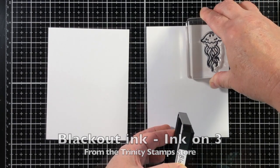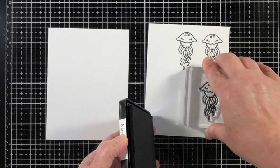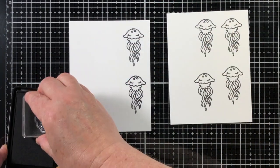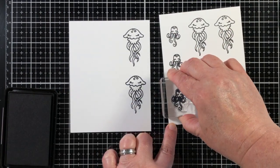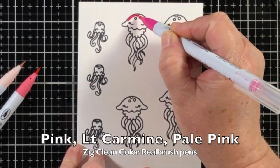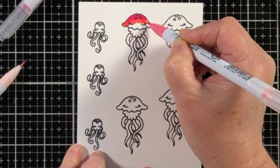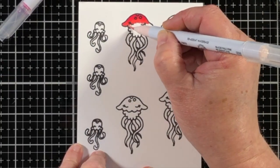Now I'm going to stamp some of the images. These are the mommy and daddy jellyfish, which is what my son told me — the big ones are the mommy and daddy, and the little small jellyfish are the babies. I thought maybe the larger image wasn't even a jellyfish at all, and he informed me it was a jellyfish — we've got the parents and the babies. They were stamped with Ink on Three blackout ink, which is waterproof, and stamped onto some Bristol smooth paper.